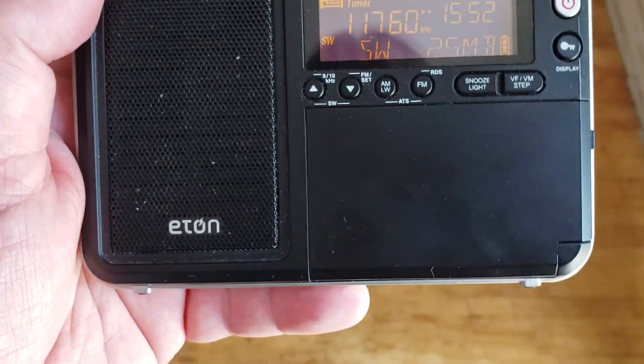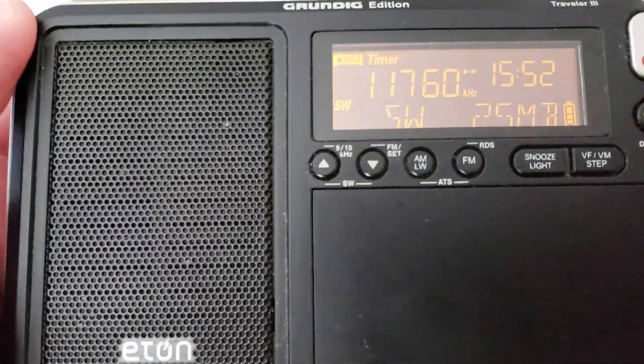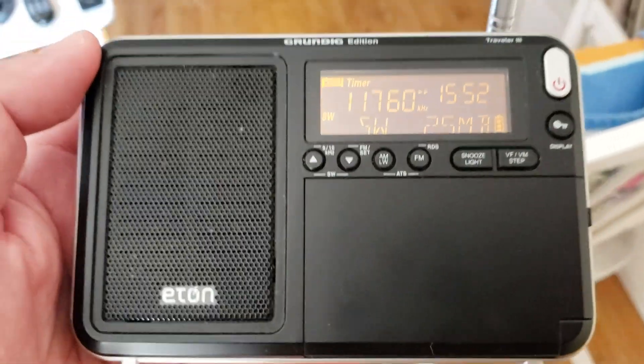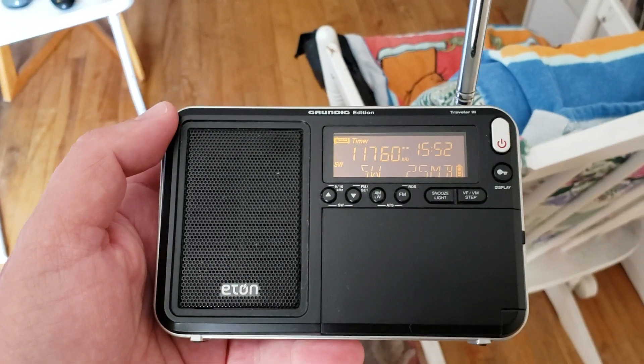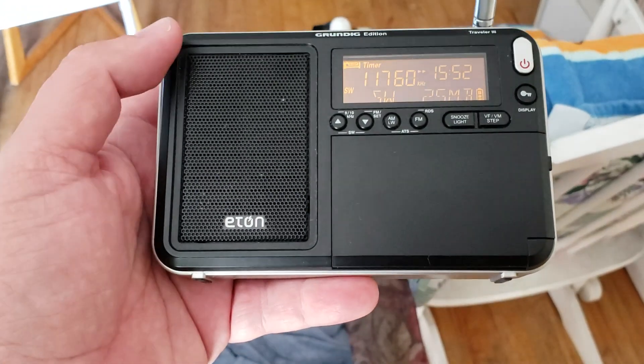Hey everybody, welcome to this radio channel. I wanted to talk about one of the aspects of our hobby that is a major problem, and it's noise. Here I'm on Radio Vanna Cuba, and of course one of the things about what's happening with listening to shortwave is noise level.